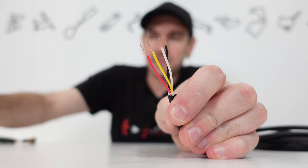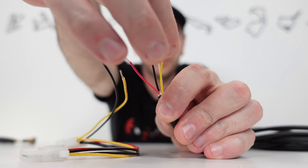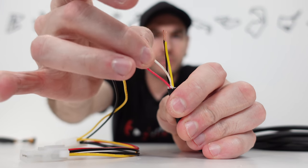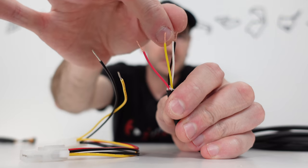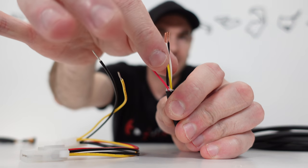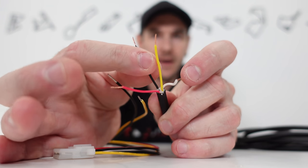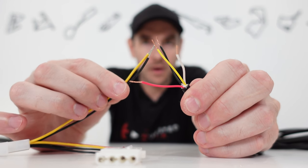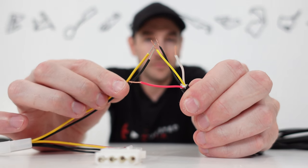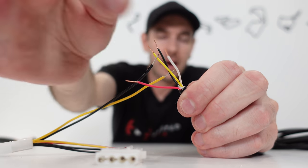We've got four stripped and prepped wires. We're going to stay with the same color theme — we've got a yellow and a black wire to use for our 12-volt power, matching the Molex. Yellow is going to be our positive, black is going to be our negative 12-volt. What we're going to do now is connect those to the yellow and black from our Molex connector — that's going to create our 12-volt power. And then we're going to use the red and white wires for our power switch.